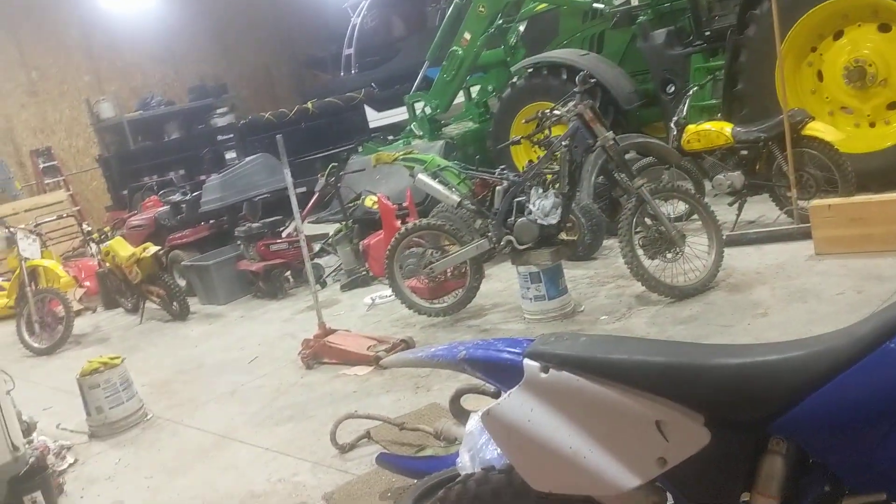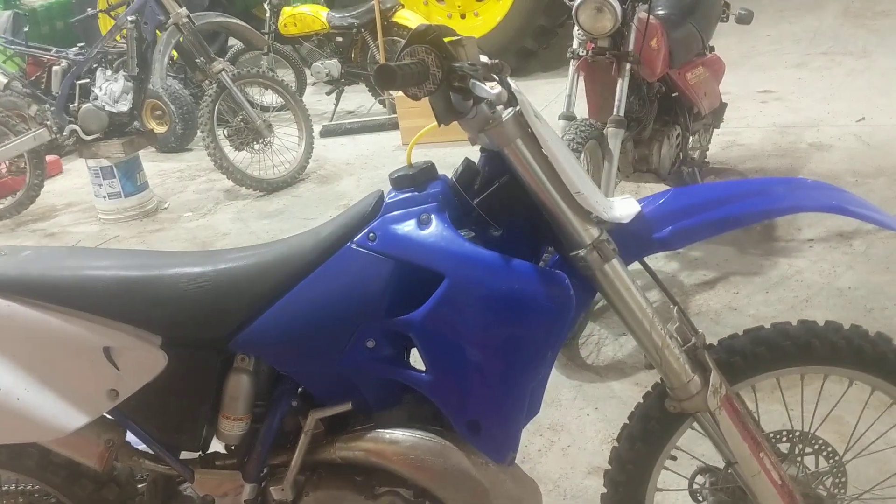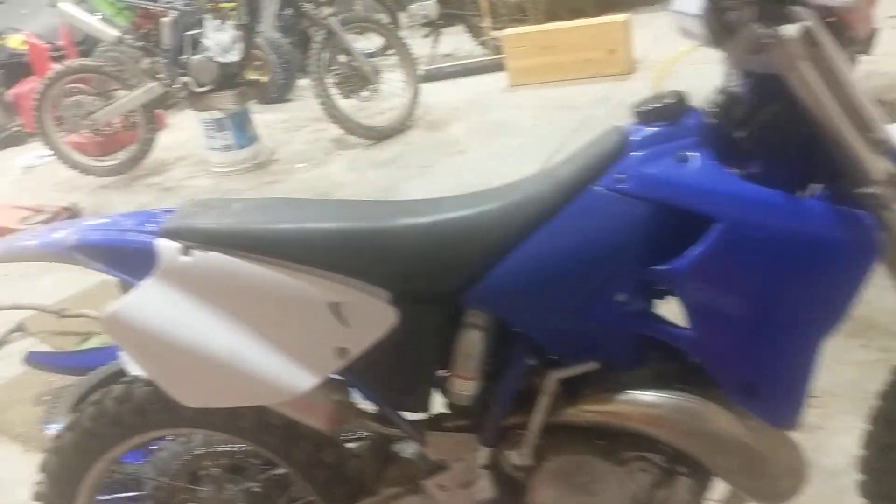It has a fresh top end and crank when I bought it. I purchased it for $1,600. I think I got a pretty good deal on it.